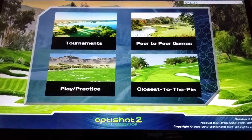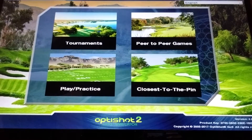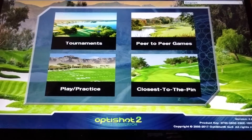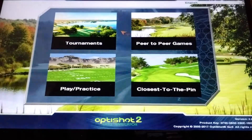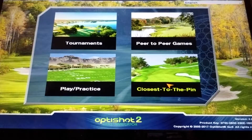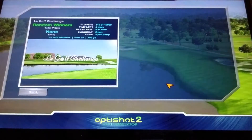So now I'm going to test out the closest-to-the-pin and show you how you get to that and how you do it. Once you've signed in, you go down here to closest to the pin and click on it.